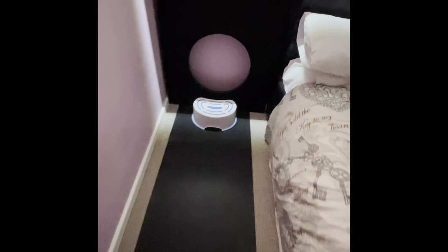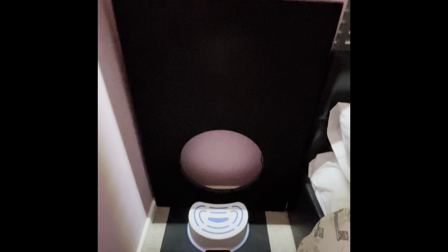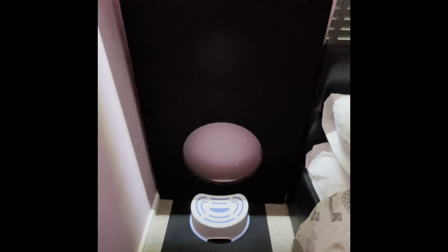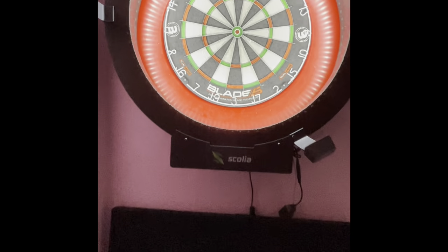I also have a small stand to help my lad reach up and get his darts. This is a dart surround which I had on previously — I highly recommend these because it stops your walls getting punctured and keeps rogue darts from spraying everywhere, especially for beginners like myself. I've taken this down but I'm going to make it a bit bigger and cut around it so it fits nicely around the Scolia surround.